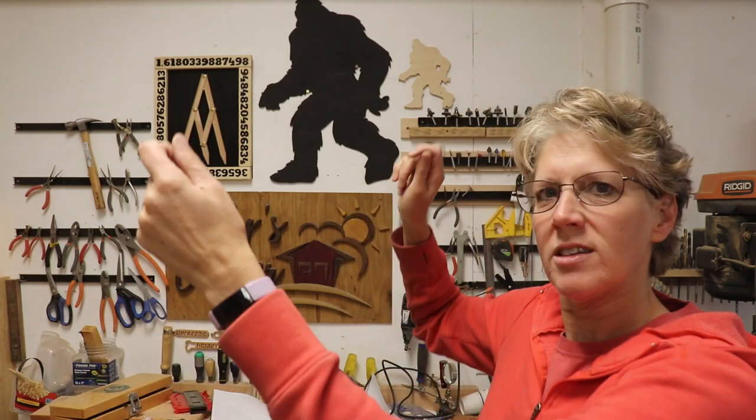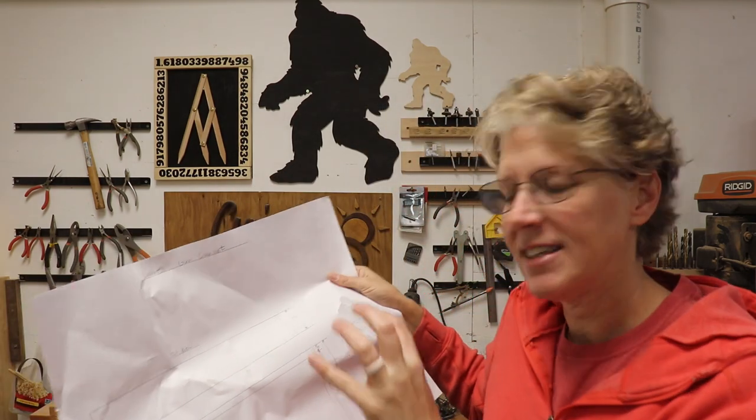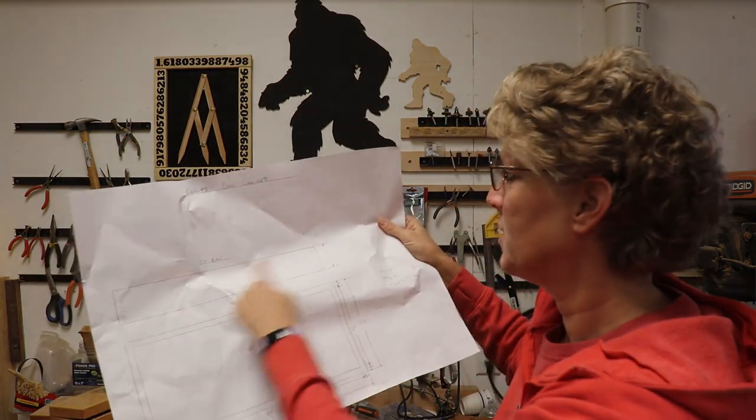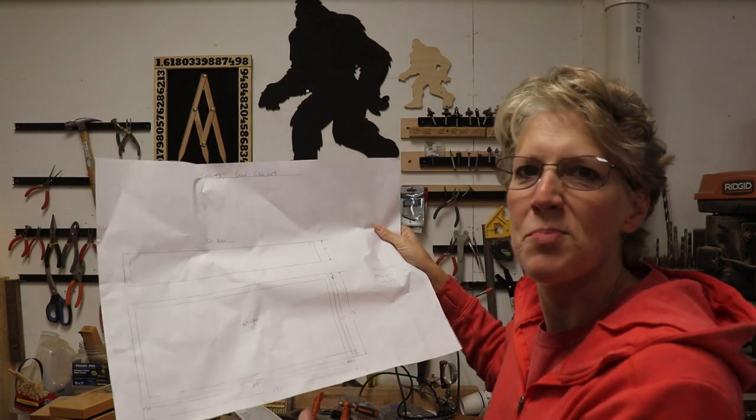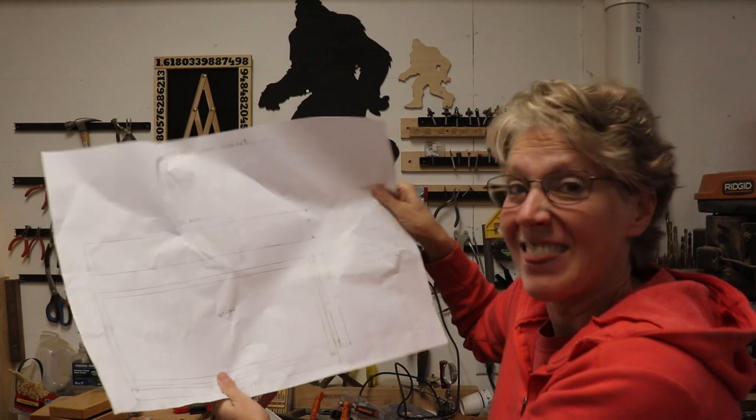Hey y'all, Si here. I've been commissioned to make something I've never made before — a cabinet that holds a gun, with a sign on the front that you can slide down to get access to the gun. I drew up a little sketch, then husband drew it up into better plans, and I still adjusted them a little bit, but that's what I'm going to do.